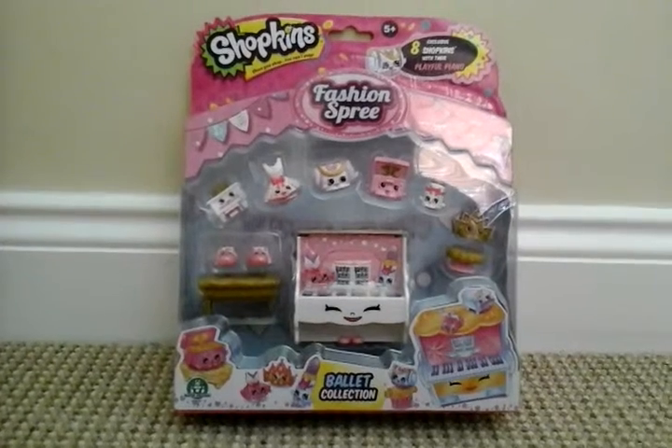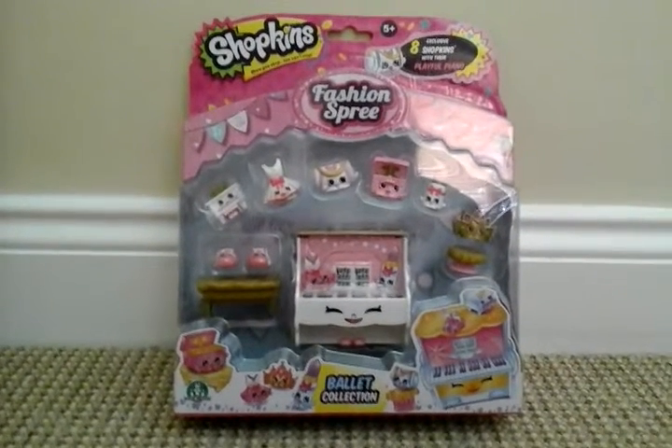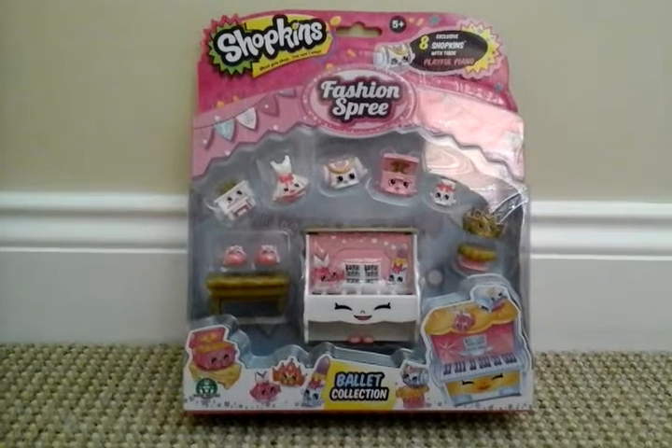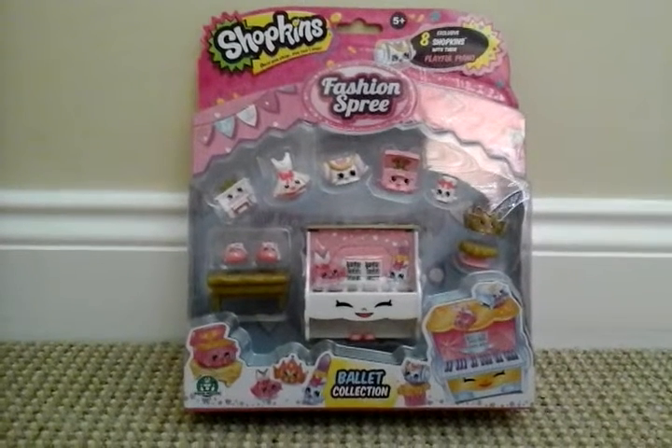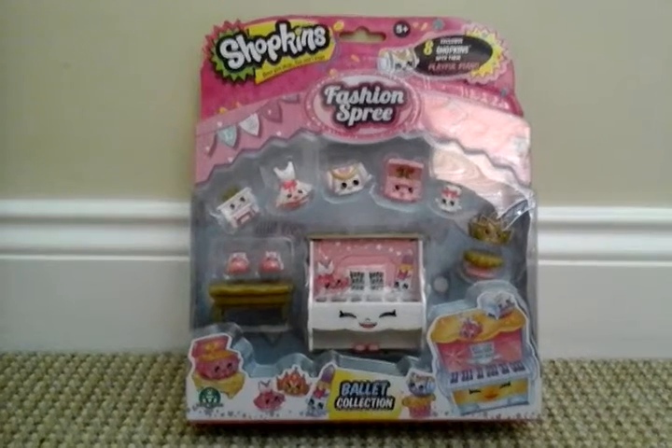So I have done the other Shopkins food fair sets, the cool and creamy collection and the cupcake collection. I'll leave a link in the description to those reviews so you can go and check them out.